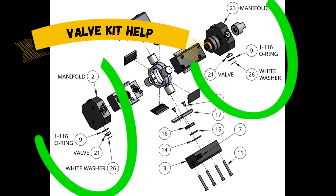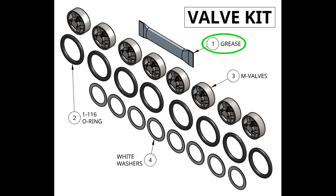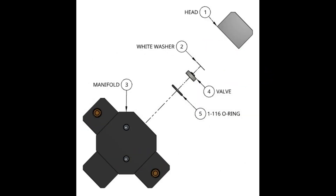Next, we have the valve kits, and here are the parts associated with the valves. In the valve kit itself, we will find 1 packet of grease, 116 O-rings — 8 of those — 8 M-valves, and 8 white washers. Here's an exploded view to help visually see where those parts will go.